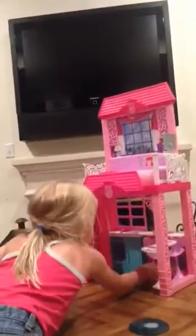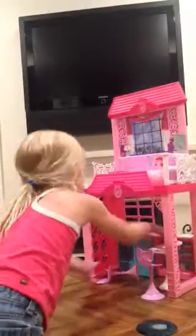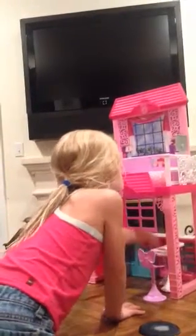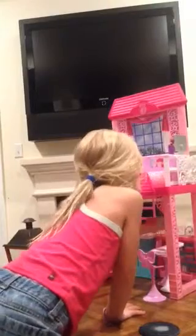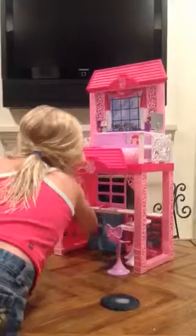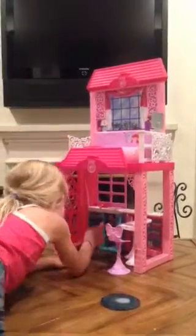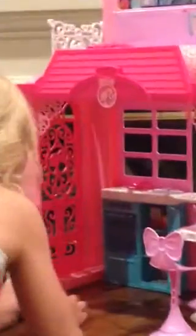So let's get started. These little chairs are so cute. There's two little plates, and this table goes in and out, and then this actually goes up and down to like eat, like a little bar.